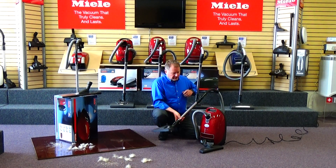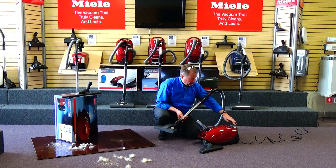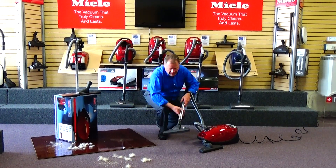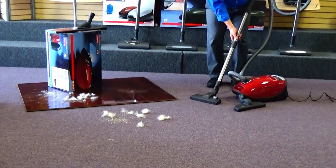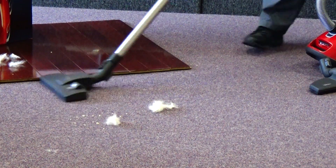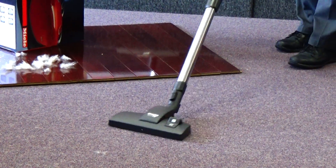To show you the effectiveness on the carpet just using straight suction power, we've got a mess here. You can see how it cleaned up that debris with just simple straight suction power.